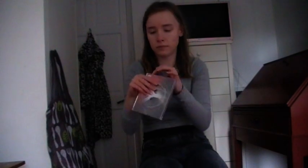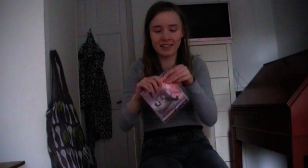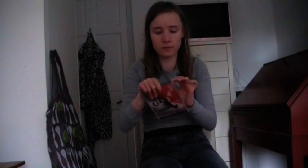It's in the shrink wrap. There's the front and the back. I'm going to take off the shrink wrap.